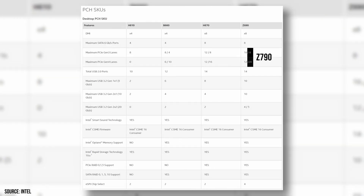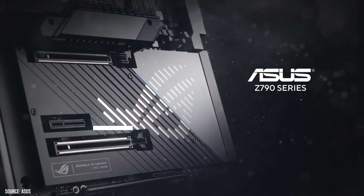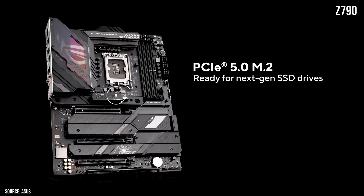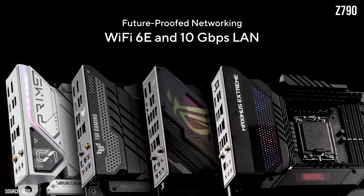First, a quick refresher on chipset classes. The Intel Z790, H770, and B760 chipsets are all designed to be used on the latest two generations of Intel processors, but they offer slightly different features and capabilities. Z790 is a high-end chipset, more suitable for use with Intel K-series processors designed for overclocking. It supports the most PCIe lanes, high-speed memory, and a range of connectivity options including USB 4.